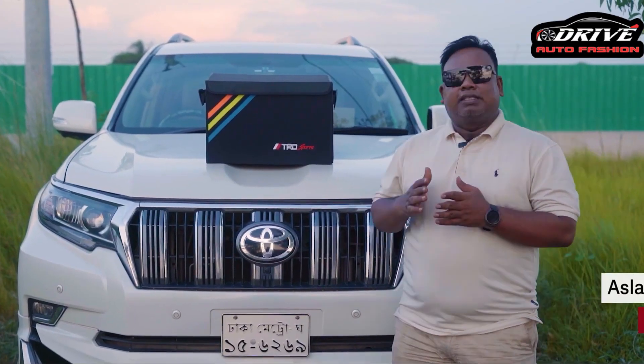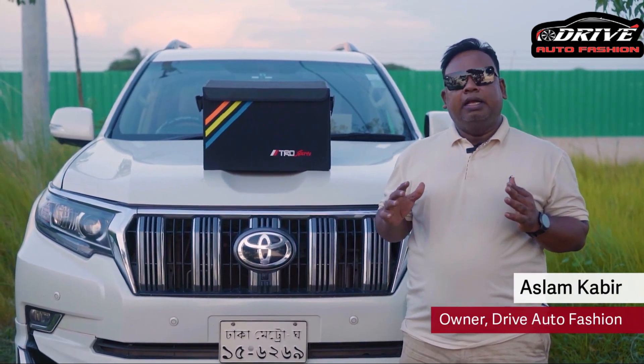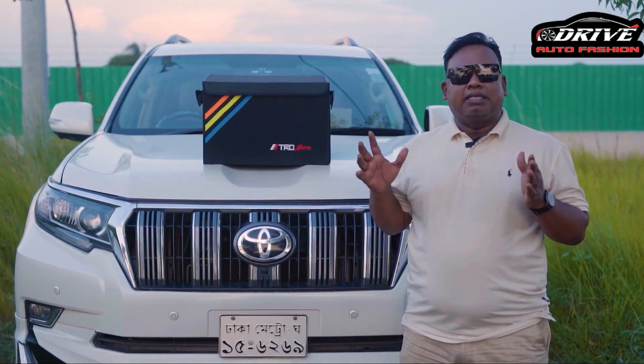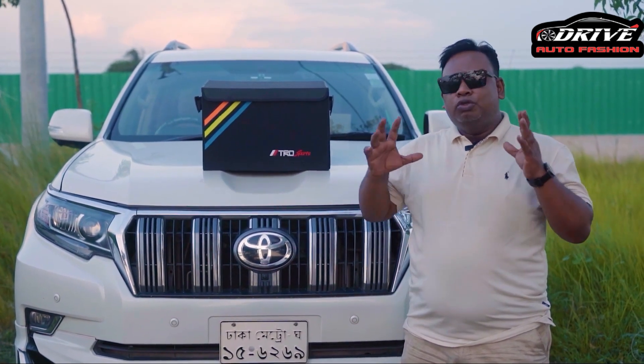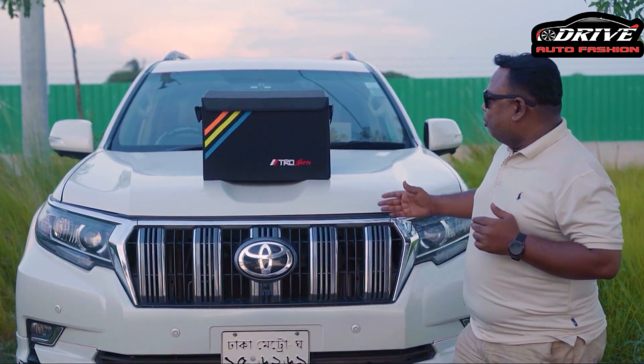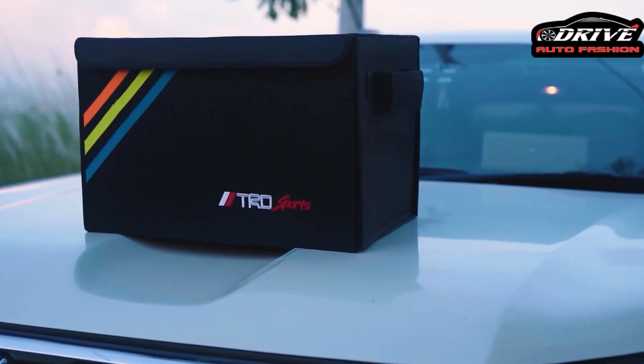We have a lot of car users. We have a trunk and a back truck. We have a lot of people in this area. We have a nice and beautiful trunk. We have a premium quality trunk organizer. We have a storage toolbox.